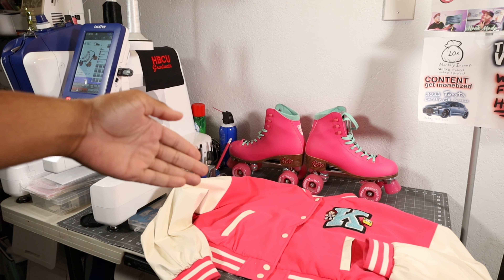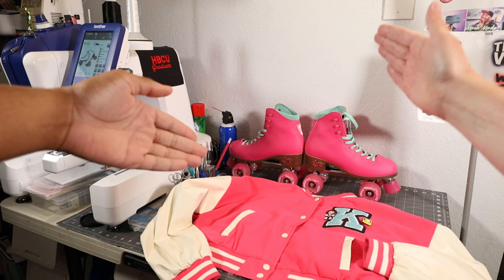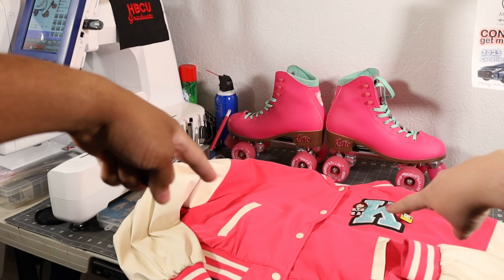What's up you guys, this is Chris with Patch Boy Darp, patches for the culture. I got Kalisha here with me to show off her cool custom varsity jacket right here.